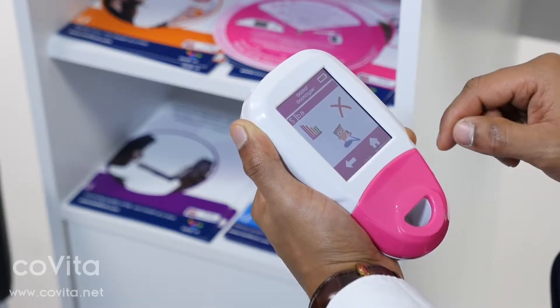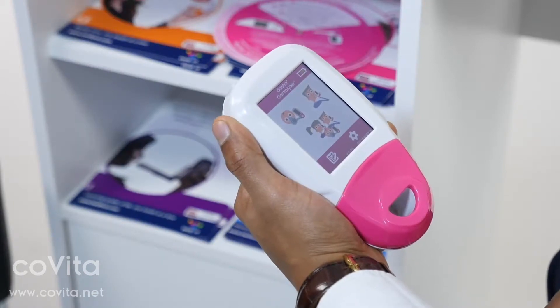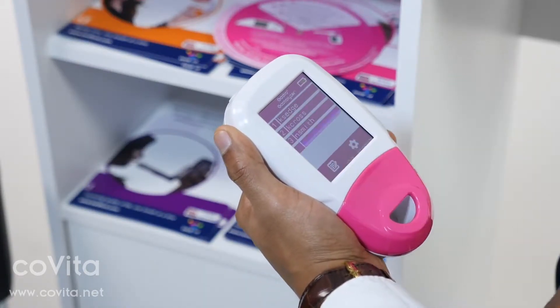This patient can now be used for protocol breath testing and you will also be able to see a graph of their results. To edit an existing patient, click on Register and then select the patient you wish to modify.